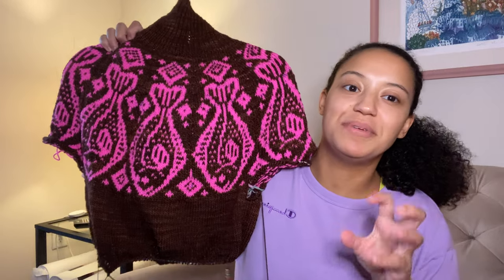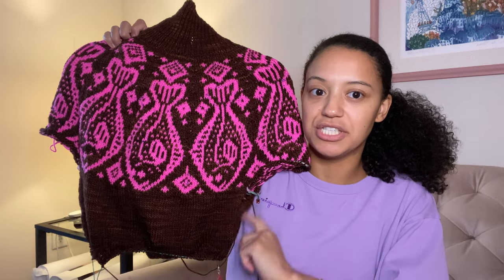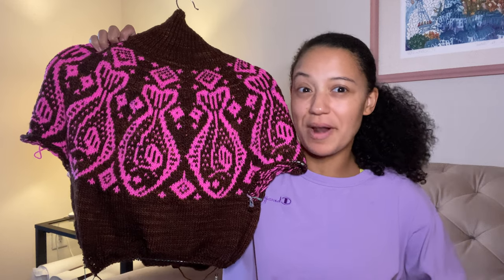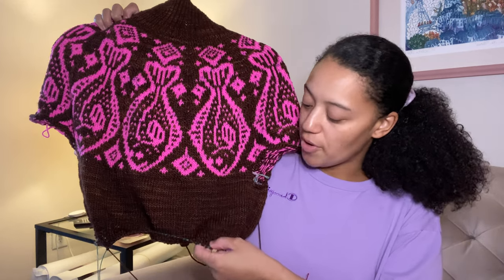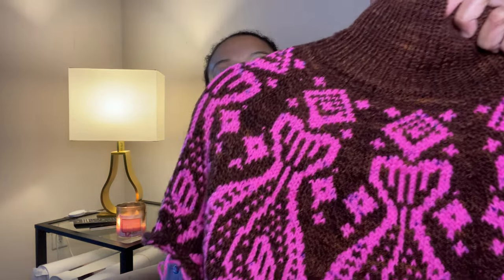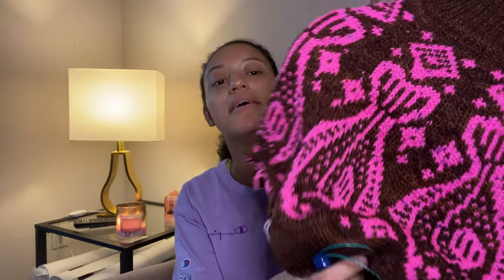I tried it on and it kind of hit me right above my belly button. I don't want it to be too long because originally I think it's made for a longer torso — it's supposed to be like eight inches and then another three inches. So I'm going ahead and doing that three inches of ribbing. I really want to get to the sleeves very soon.